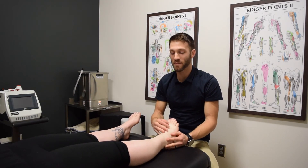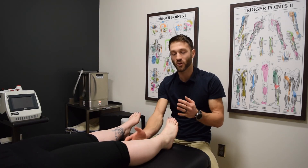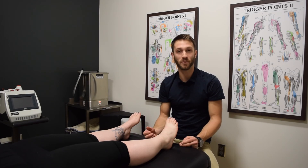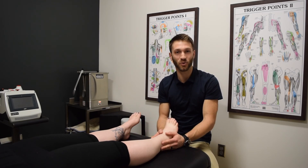So that is a typical treatment — the treatment of the calf and the foot for calf and/or foot pain. If you or someone you know is experiencing calf or foot pain, have them give us a call. We would love to work with you.